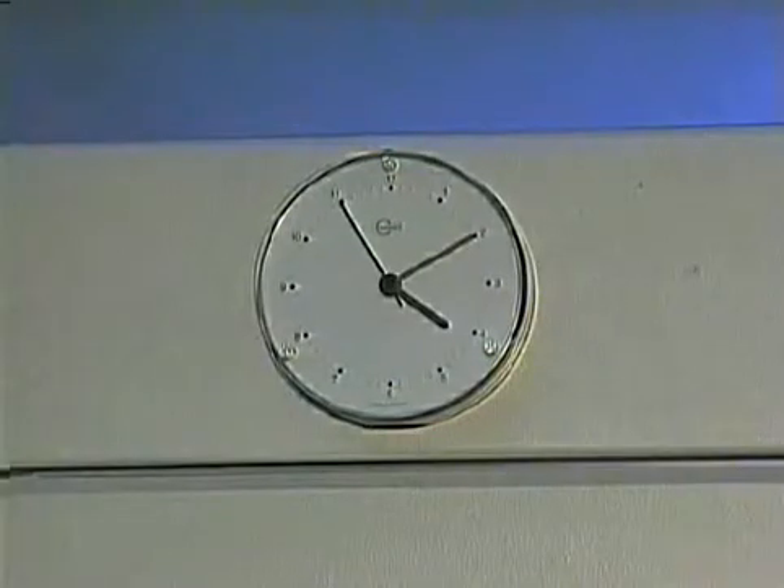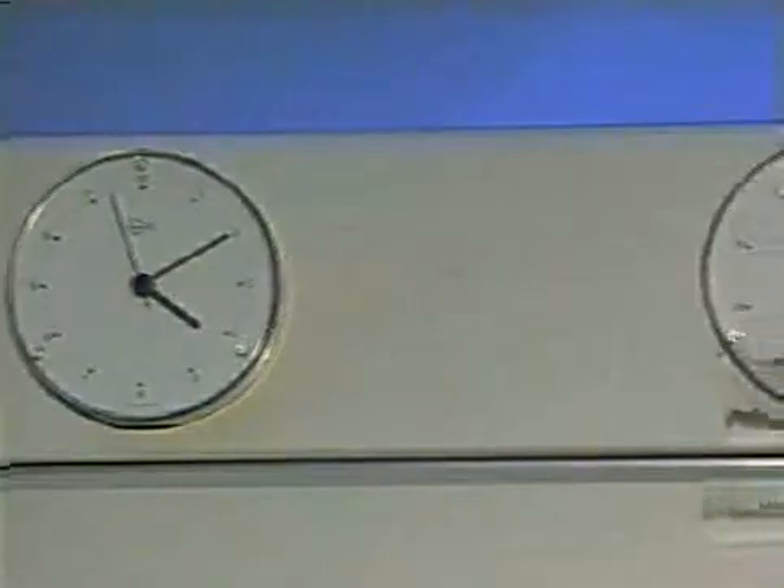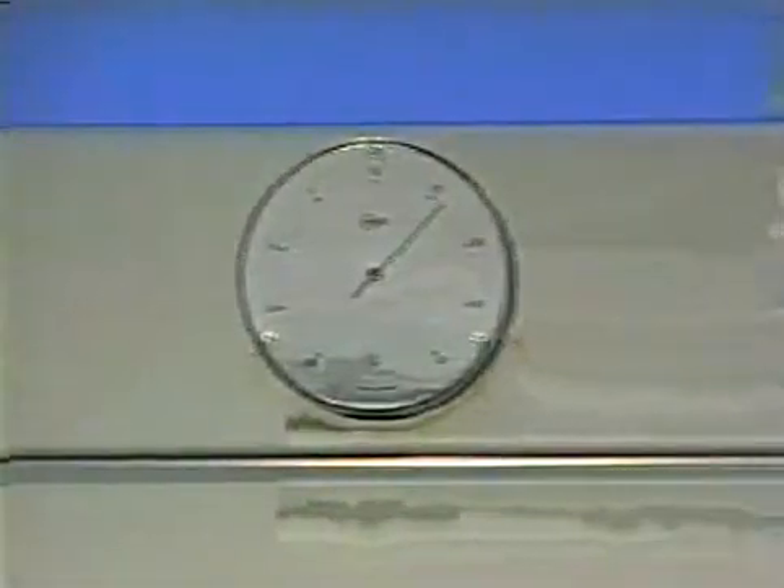Four analog instruments are an additional aid. They indicate the time, the temperature, the humidity, and atmospheric pressure.